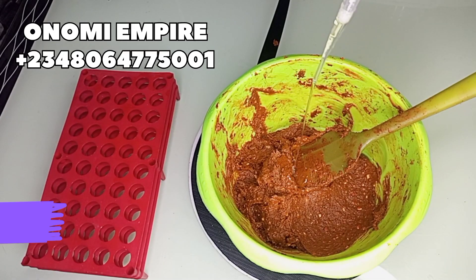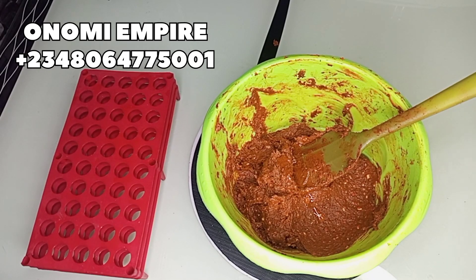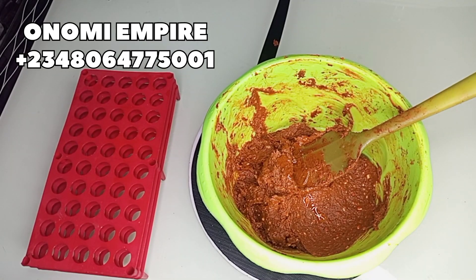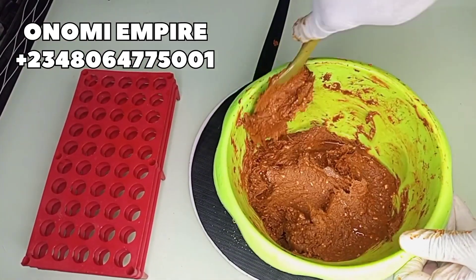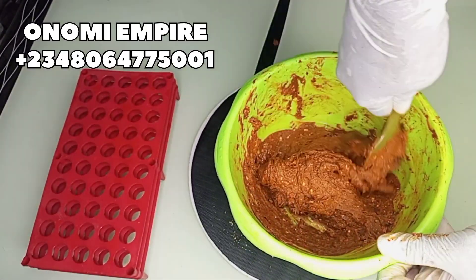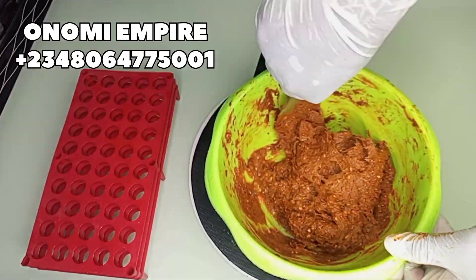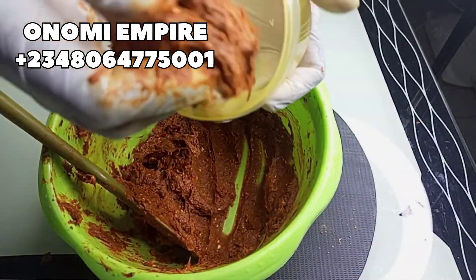I would advise you to add a preservative to your soap — about two grams of preservative so the soap can last longer. But if you are going to use it immediately, you can skip that.